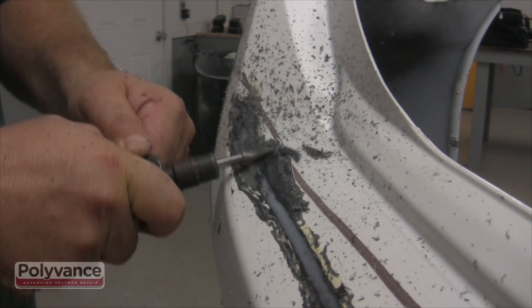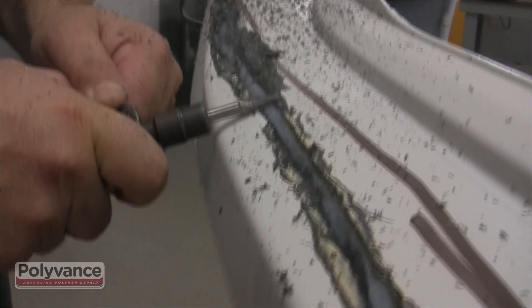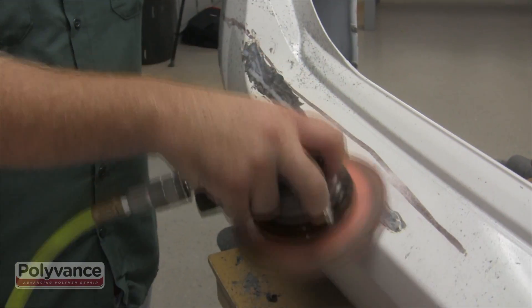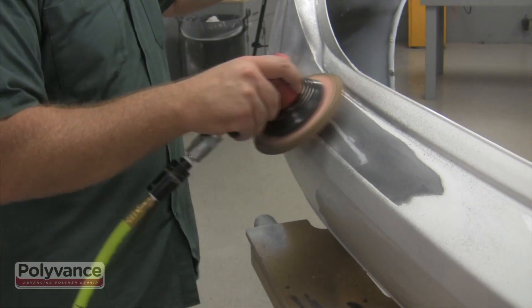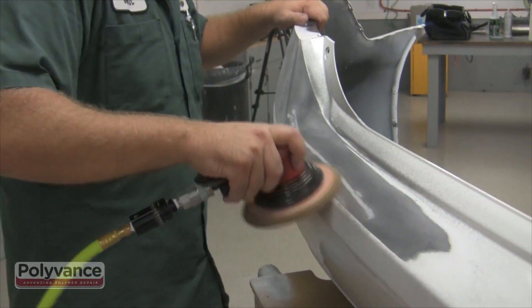Step 4. Shave off any remaining high spots with a die grinder before you begin sanding. Sand using 80 grit sandpaper. Any paint cracks can be removed during this step of the repair. Sand again using 180 grit sandpaper to remove any remaining fuzz.